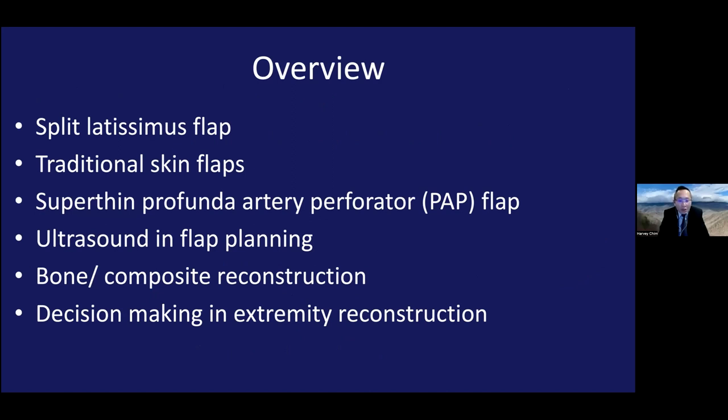This is a bit of a personal journey. I'll talk about my favorite flaps — I started doing more muscle flaps, and one I really like is the split latissimus flap, which is a bit different from the traditional latissimus. I'll also talk about modifications on traditional skin flaps. Our workhorse flap nowadays is the super thin profunda artery perforator flap, which has proven very useful for upper and lower extremity reconstruction. I'll also cover ultrasound and flap planning, which has revolutionized my practice, and if time permits, bone and composite reconstruction.